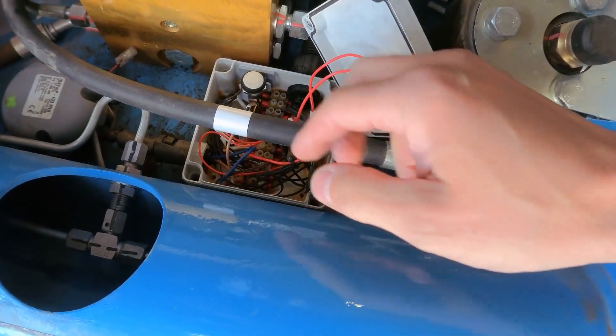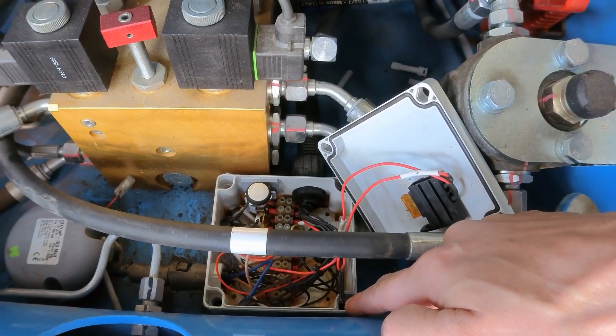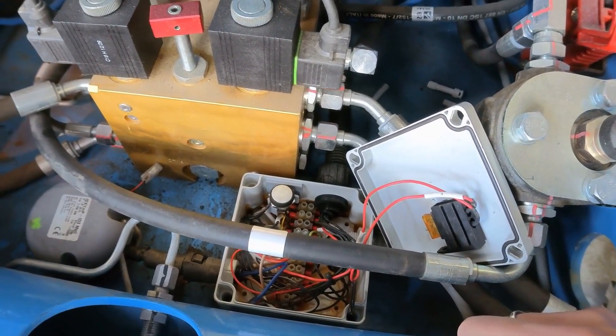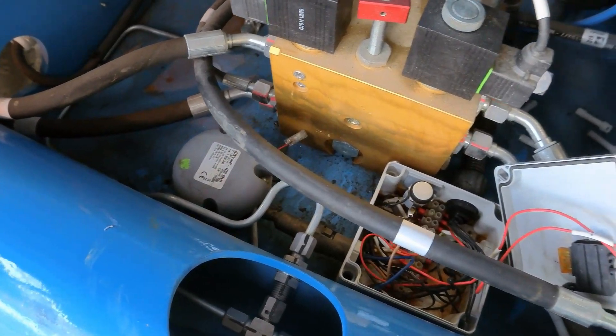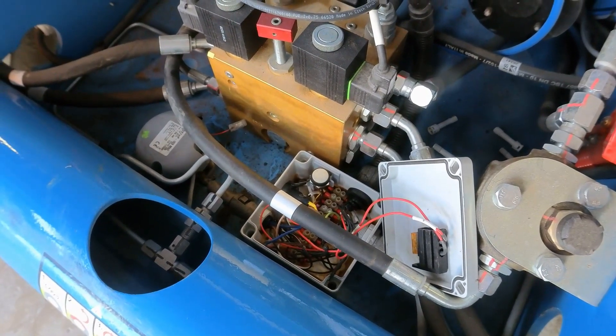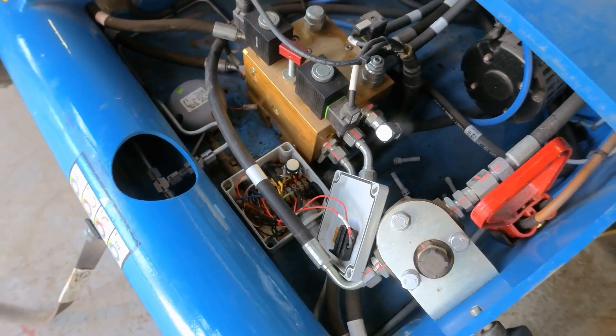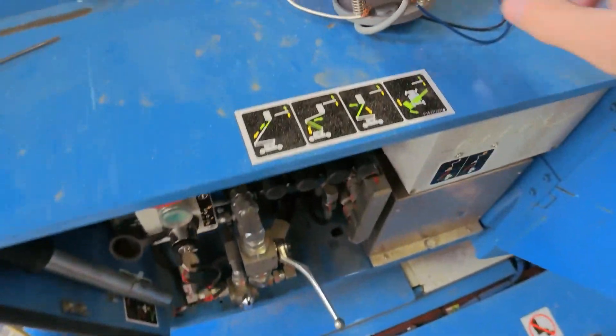We'll check the connections just to see if everything is okay, and then I'm going to try to recalibrate this sensor. That should fix the problem, but sometimes it's tricky to calibrate. I'll show you an easy way to do it.